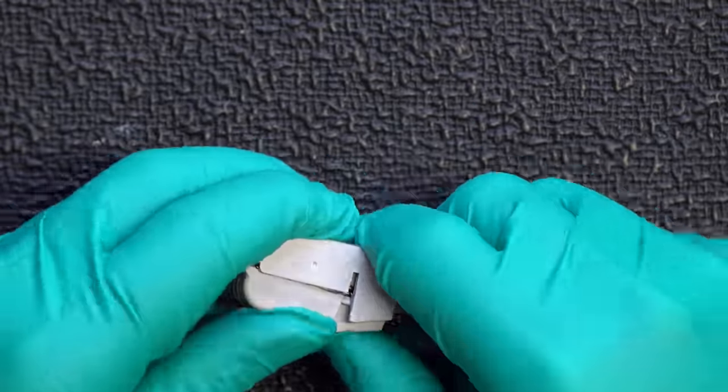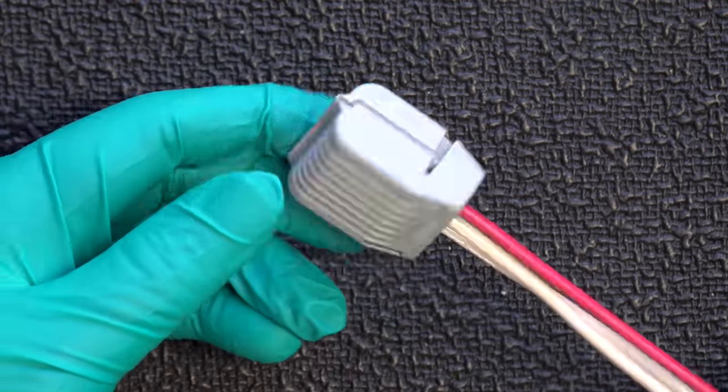Once you've heard the two clicks, that means the box is secure and this is a watertight connection. Now you're probably thinking there's no way this thing is really waterproof, so I'm going to put this thing to the test right away. Please don't ever repeat any of the tests you're going to see shown in this video.